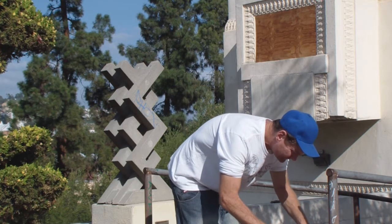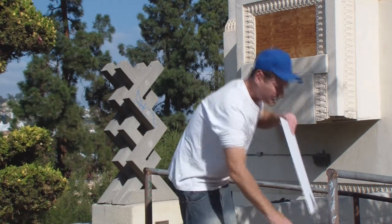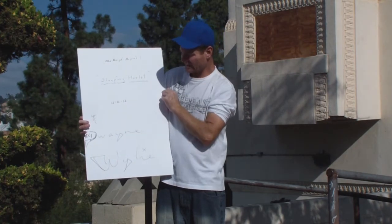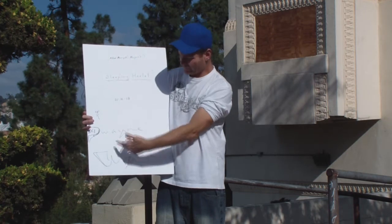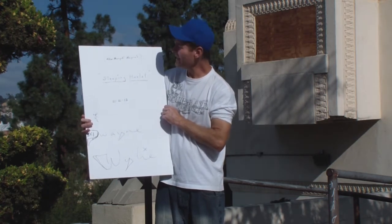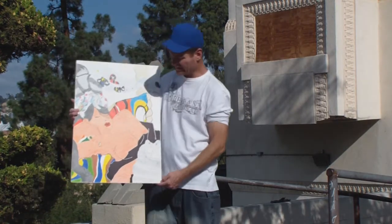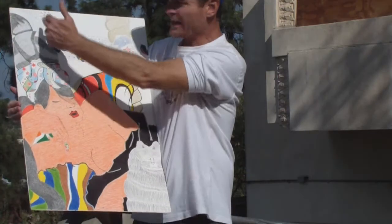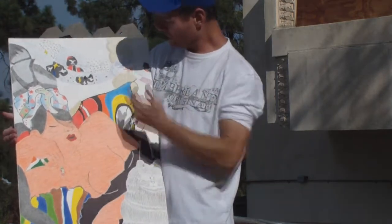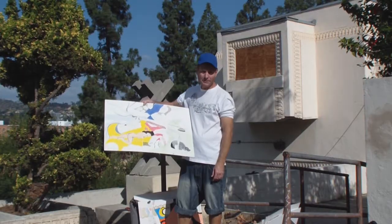Let's start with the very first one and look at them one more time. Sleeping Harlot — by Duane Wiley, 2012-13. After Masayuki Nagare, he's a Japanese artist. It's based on a piece that he did, and the sash that comes down — there's a golden rope, gold color. That's a nice one. Silomar.